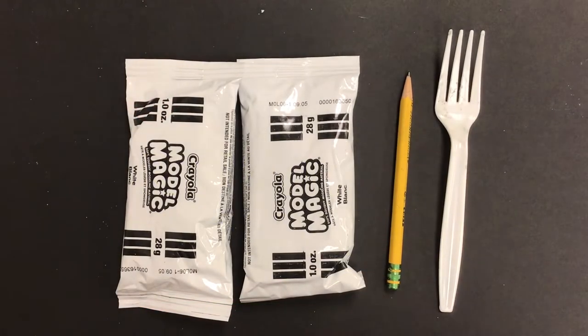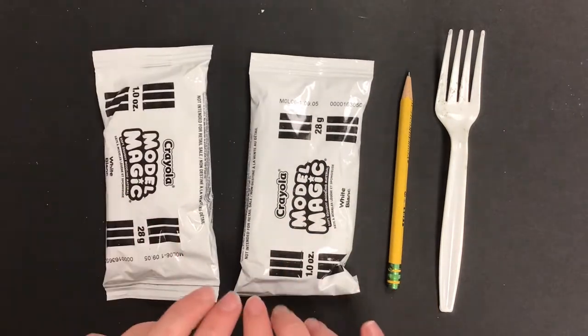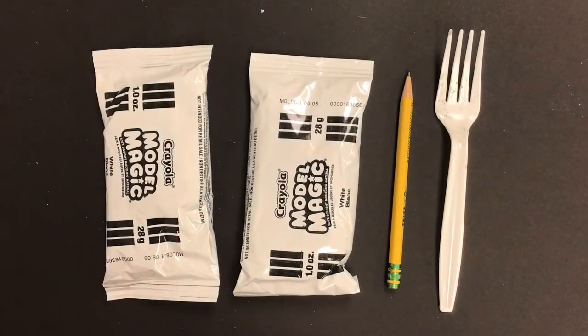Hello boys and girls and welcome back to another week of art. This week we are using Model Magic to create a bobblehead pet. You're going to need two packs of Model Magic to create this, so let's go ahead and get started.